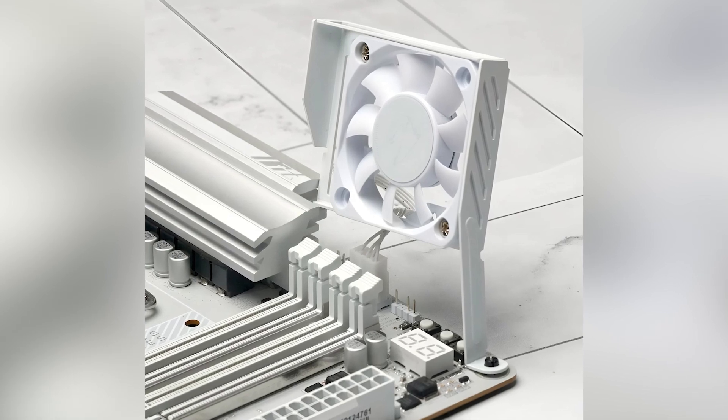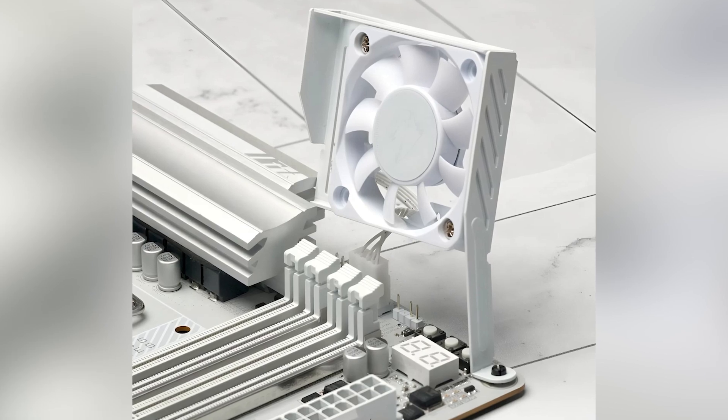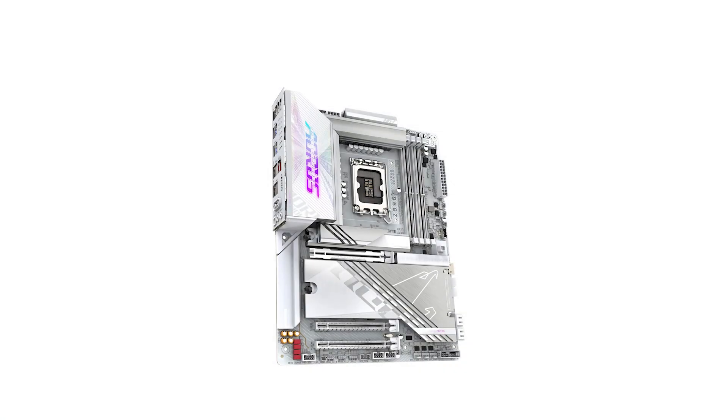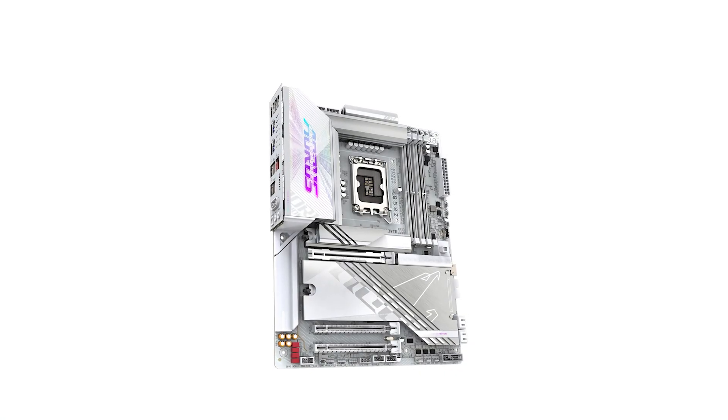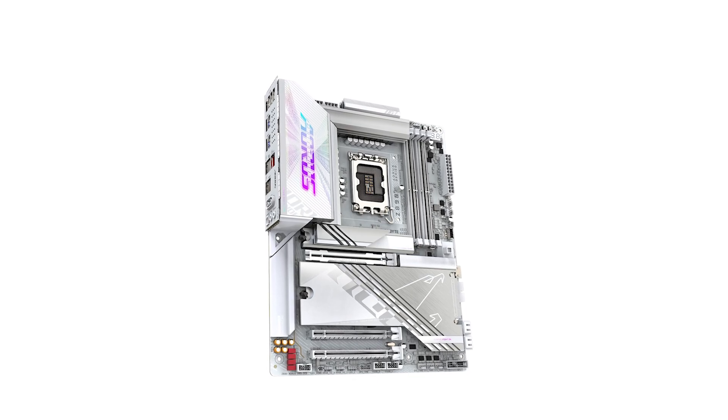On the audio front, the Aorus Pro Ice utilizes the Realtek 1220 codec, enhanced with WIMA audio film-grade capacitors. This combination delivers clear and immersive sound, whether you're gaming, watching movies, or listening to music.